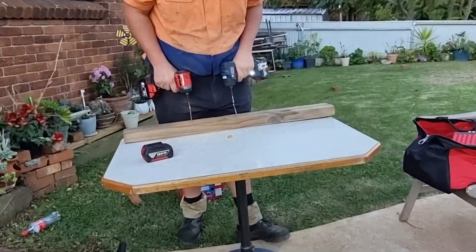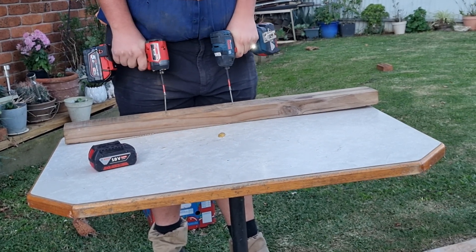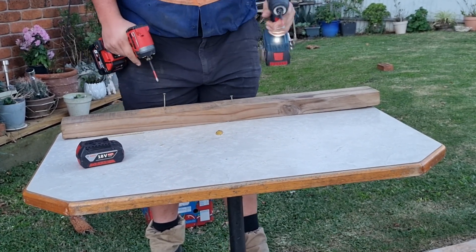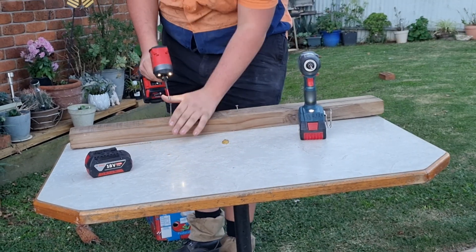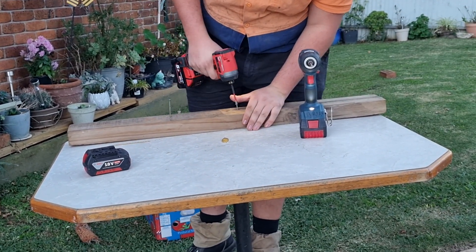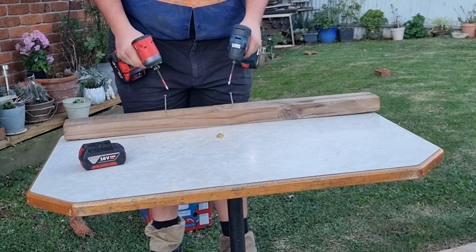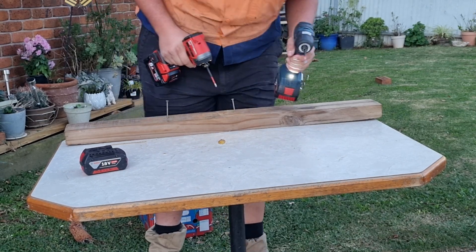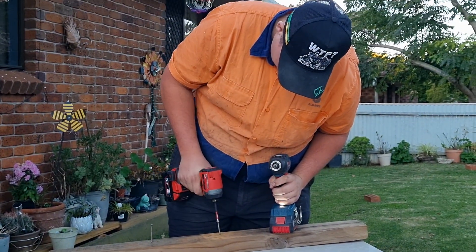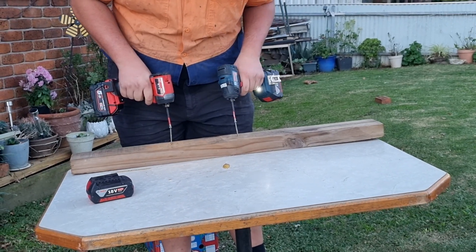I can't do things left-handed — that's a thing. Sorry about that guys, that was really bad. I just cannot do things left-handed, I really can't. So we'll try again.